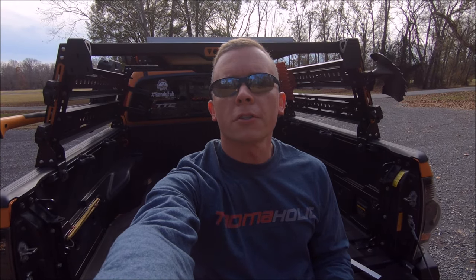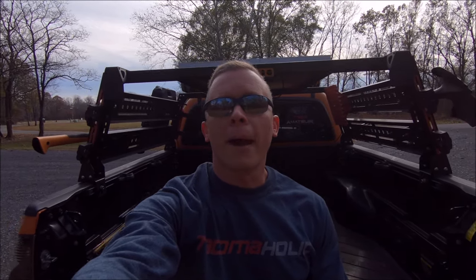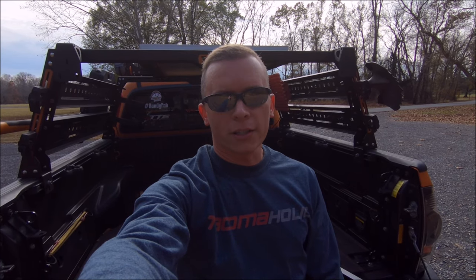Alright everybody, that will do it for this video — nice and quick today. Let me know what you think of the mounting on the roof rack, and if you'd like to see me do another video making brackets to mount it to the back of the bed. As always, thank you so much for supporting the channel by watching. Enjoy your upcoming weekend and I'll see you in the next video.